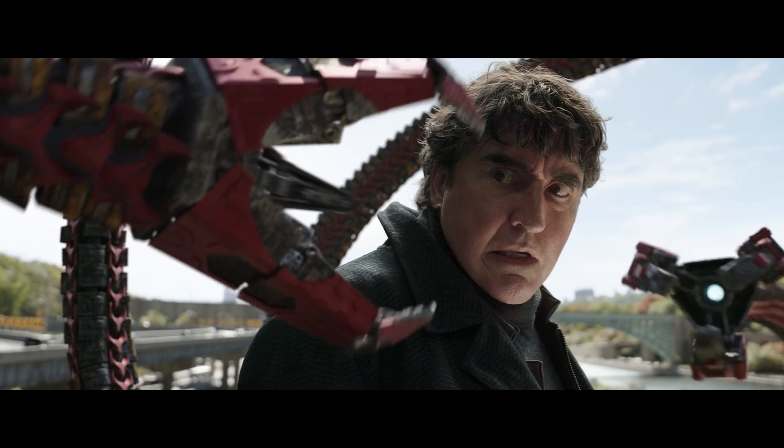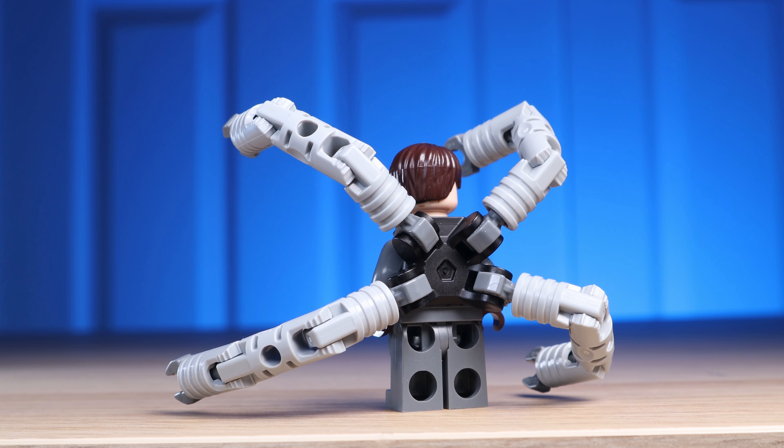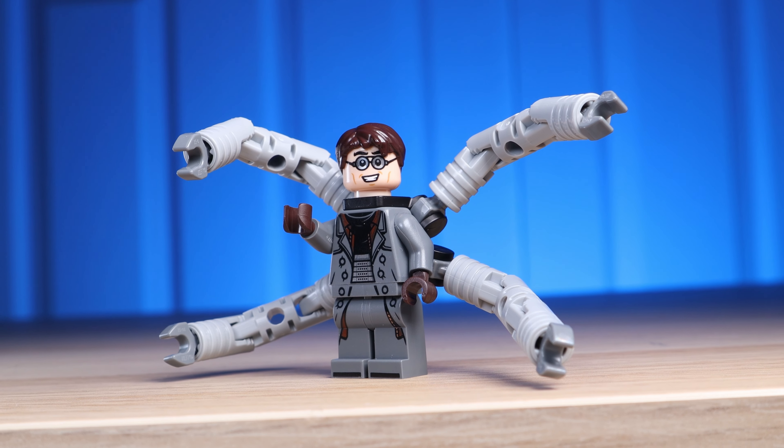But after seeing Doc Ock in the new Liberty Battle set, I knew the grey coat just wasn't going to be it. And that leads me to what's wrong with this figure. I've said extensively about all the problems with this set, but ironically this figure got the most detail put into it, and I still think it's one of the worst. So why is that?